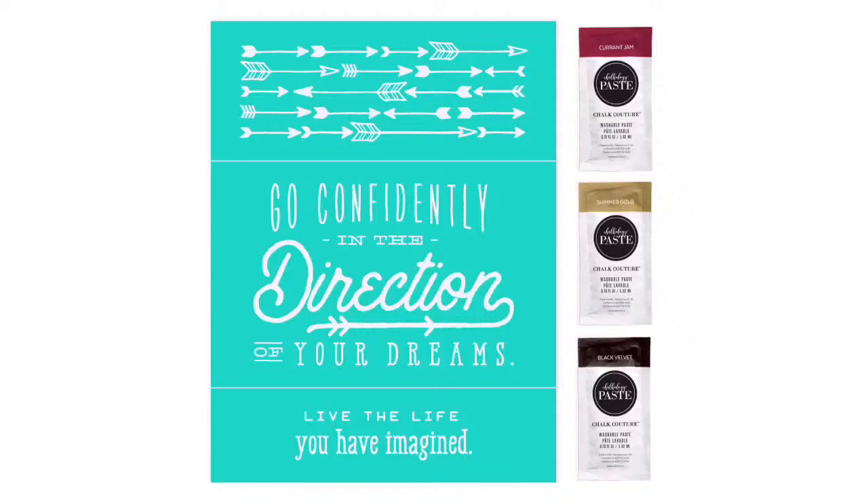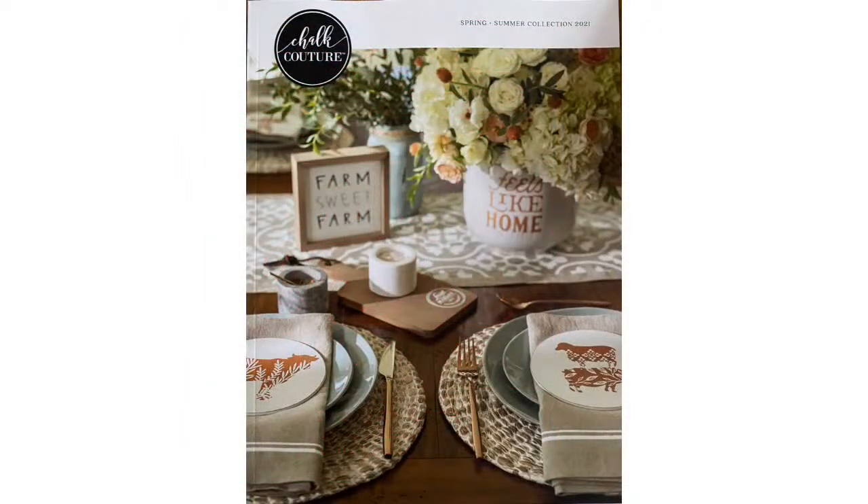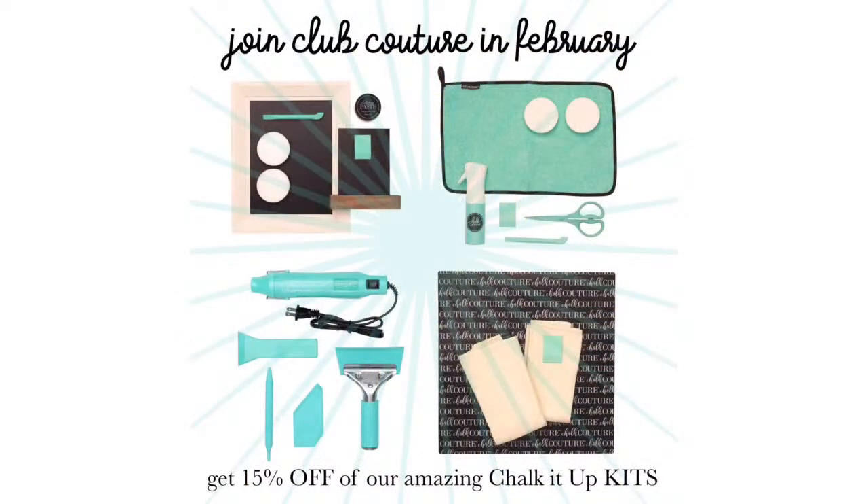There's so much that can be done with it. Once you join my Club Couture, you'll go into my private Club Couture group where I'll make three additional projects every single month to give you the most bang for your buck. You'll get your bonus flat rate shipping of $4.95 in the U.S. and $9.95 in Canada on every order, no matter the size. When you join, you'll also get the brand-new Spring Summer 2021 catalog that just launched on February 2nd — it's absolutely amazing, the best one by far.